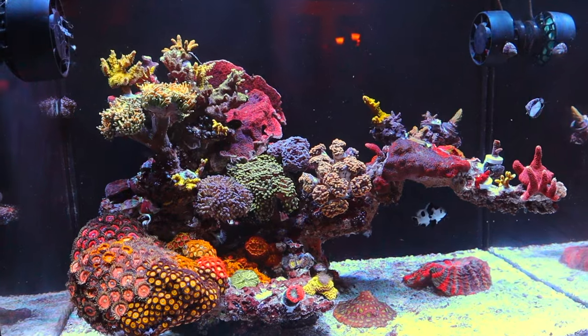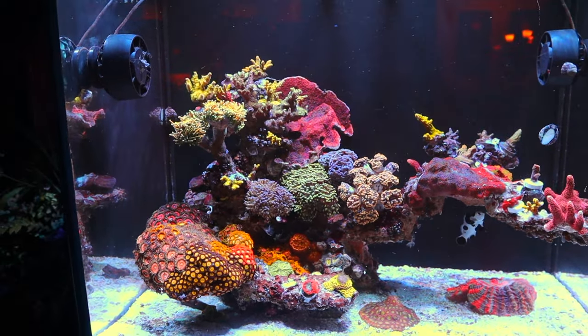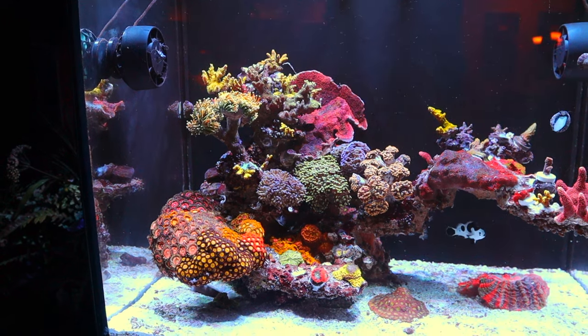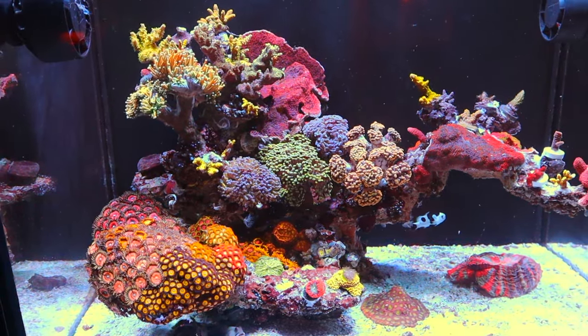Whenever my corals did start growing in, they were really pushed up against the glass. It wasn't convenient when doing maintenance — I was always knocking my zoas, getting angry zoas, knocking corals off the rockwork because it was so hard to slide in and clean the glass. I thought three or four inches was accounting for coral growth, but clearly you have to leave way more than you think.